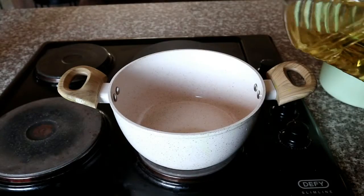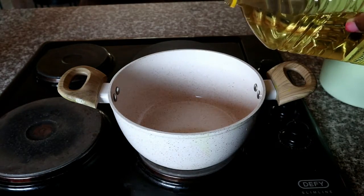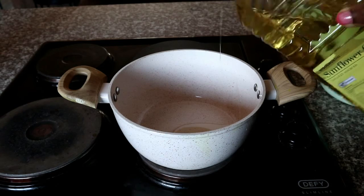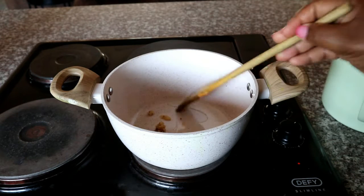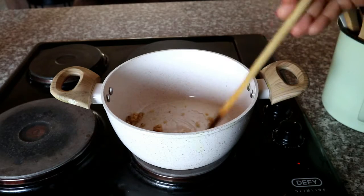To start off, we're going to use a pan and add some oil. Then you're going to go ahead and add some crushed garlic and ginger paste.